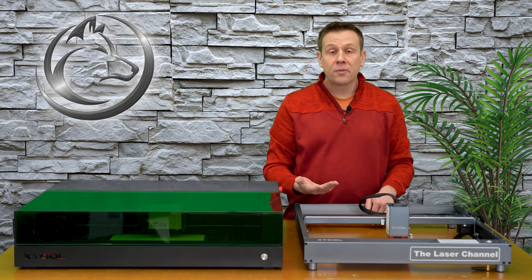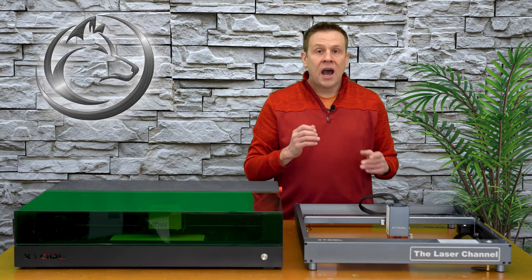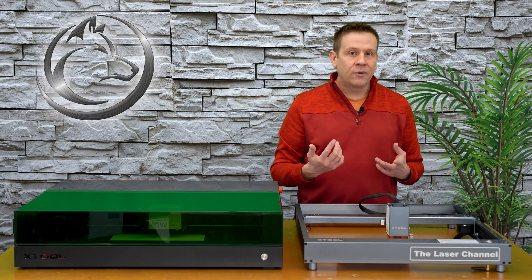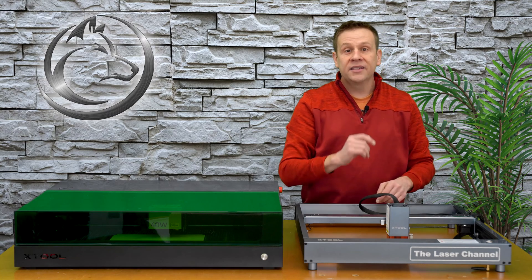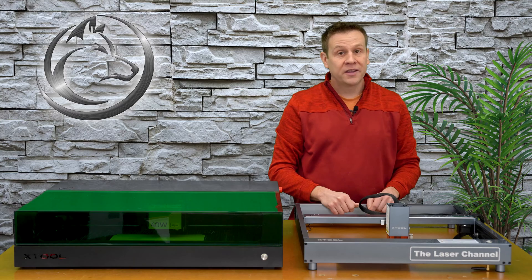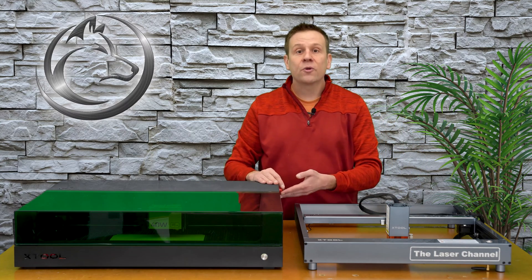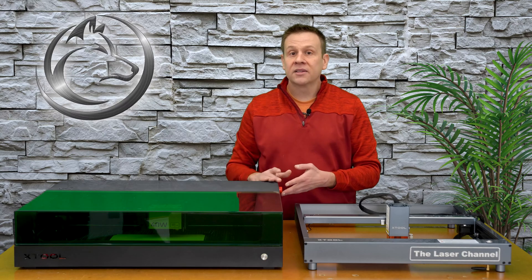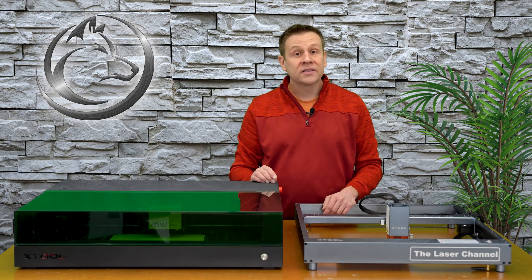Many open frame machines on the market do have an e-stop button, and I think that's great. However, here's the catch: when I run an enclosure around the machine, that e-stop button is no longer accessible, meaning it's not really usable. On the S1 machine, however, back in this corner is the e-stop button — a nice bright red button — and I always know where it is, and it's always accessible.